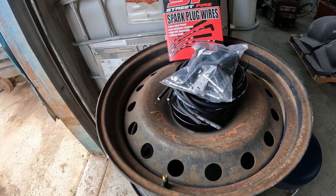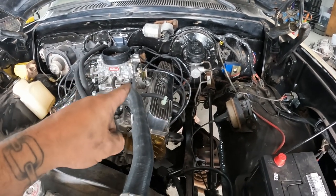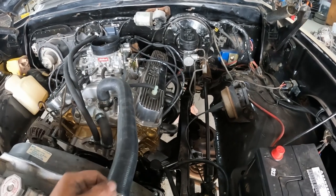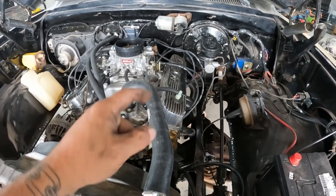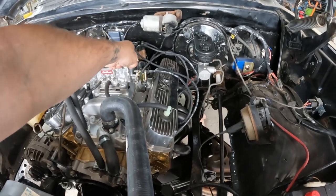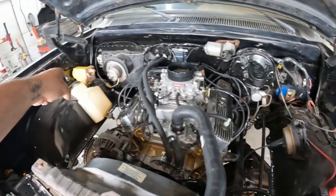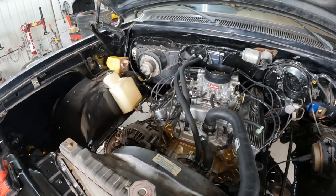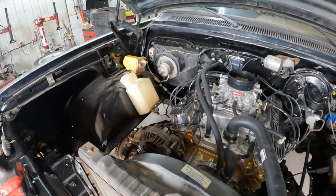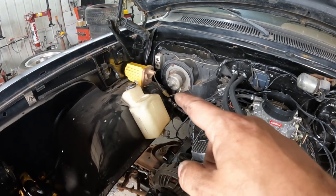I spent some time getting all those wires cut to length and ran where they need to run. I set them up to our firing order: 1-8-4-3-6-5-7-2. Number one is right here. I got our coil kind of set over there — I think that's where it's going to go. I've got some bolts and I need to drill out the new location for it and then bolt it down. I also got the transmission dipstick put into place.